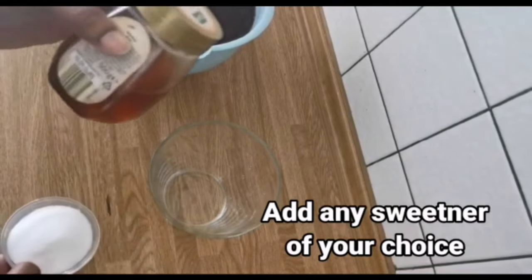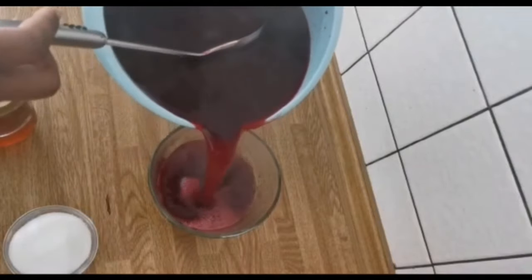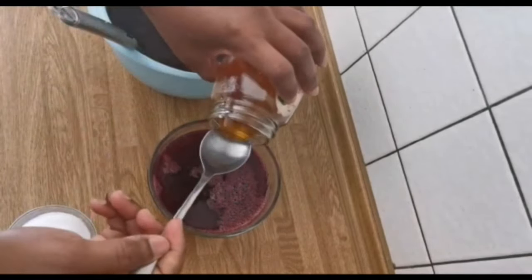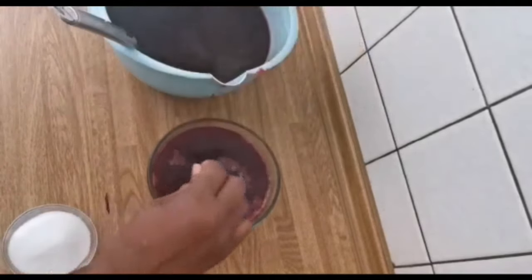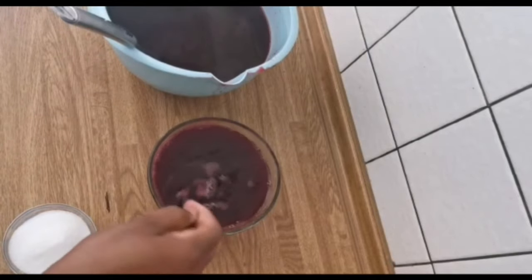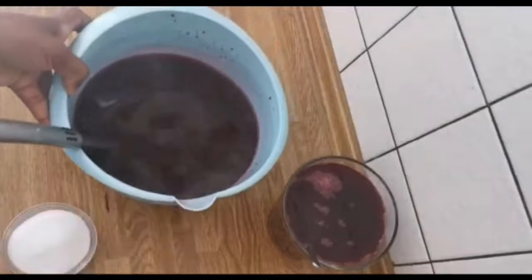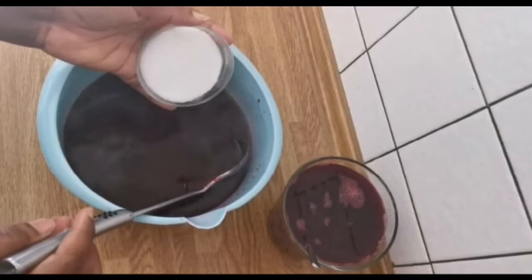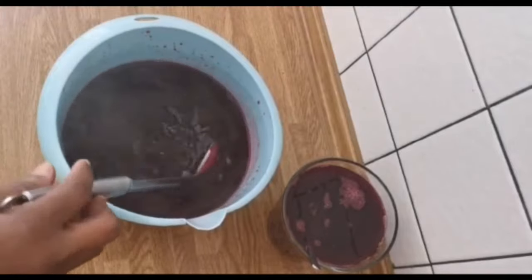It is either you make use of sugar or you make use of honey — we are going to be making use of both. With this I'm going to be making use of honey, and to this I'm going to be adding sugar — about four spoons of sugar, depending on your taste. This drink is to be served soft and cold.